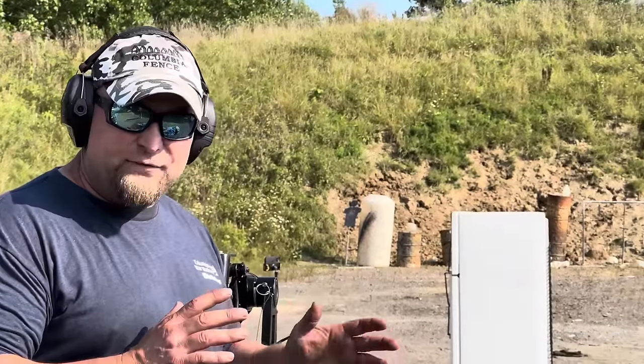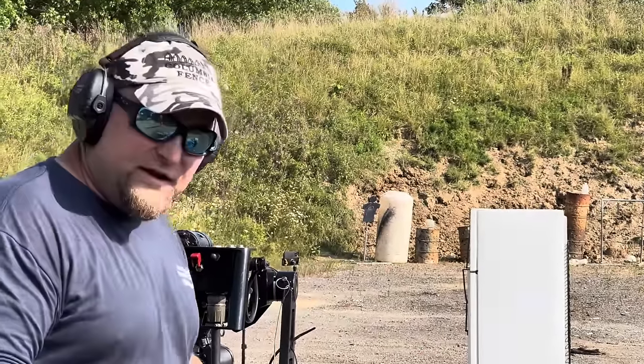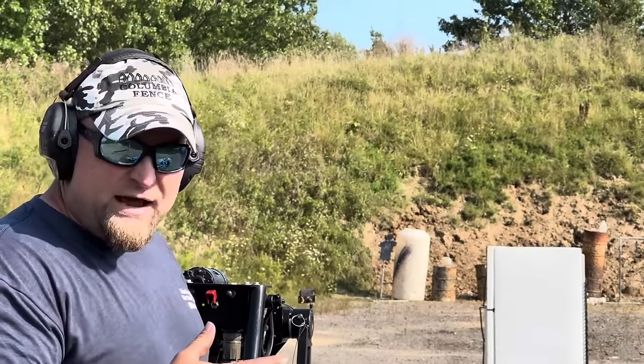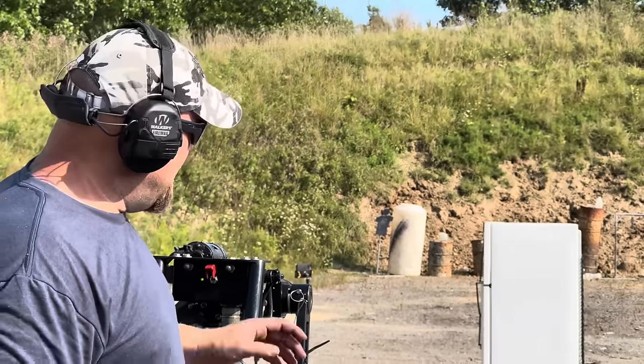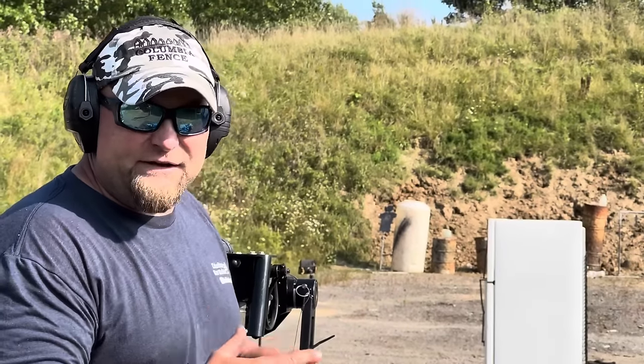At 10 yards we turned the fridge sideways so the steel plate in the back is facing us, which you wouldn't go through. I've got about 80 to 90 rounds and we're going to dump the whole belt into it point blank to show how fast and devastating this is — but remember, at 45 yards it just dents the fridge and doesn't go through.